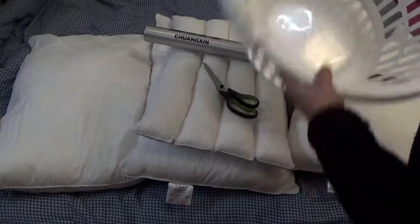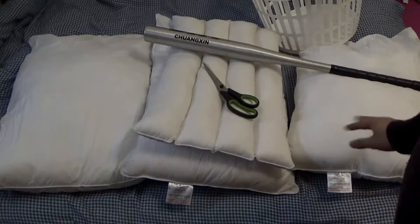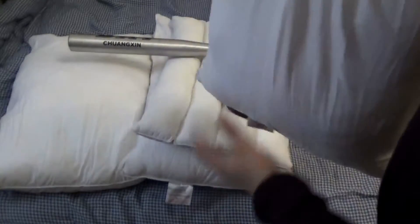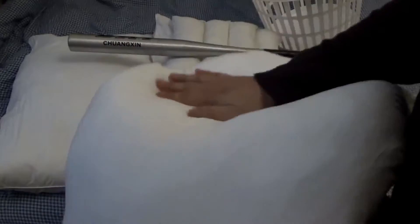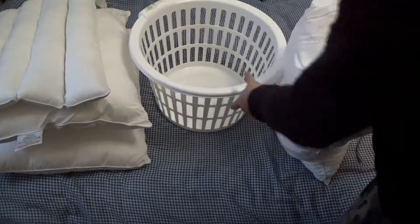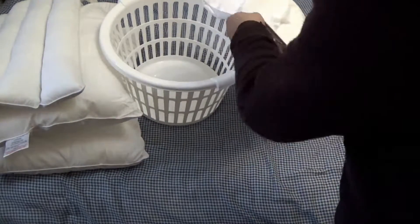We also need a basket to put all the cotton in. This is the crumbled pillow — it's very uncomfortable. When I put my head here, the cotton moves to the side and my head is on the bed. It's completely useless at the moment. So the first thing we have to do is take all the cotton out from the pillowcase.